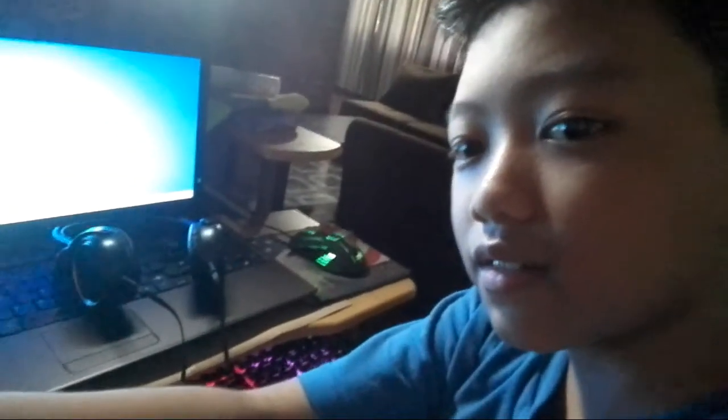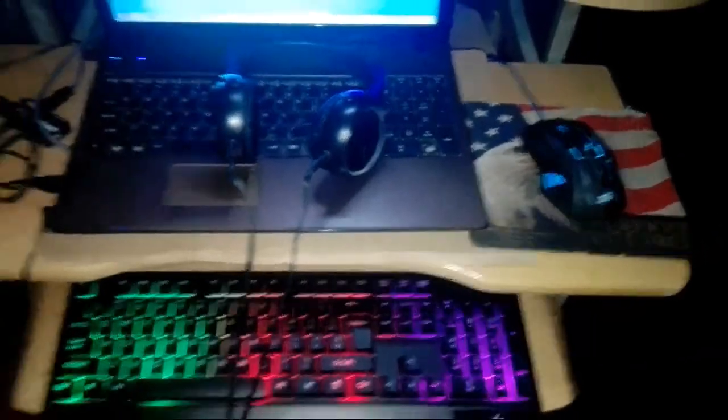Okay guys, see I'm showing you the mouse, my headphones, and my keyboard. I muted this. I'm gonna link the PC specs of my computer in the description. Okay guys, see my new setup — well, Zeus setup.